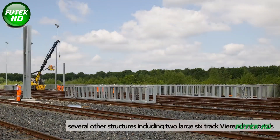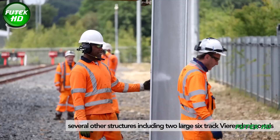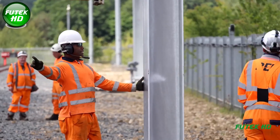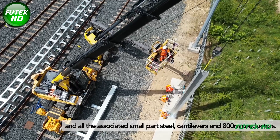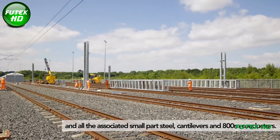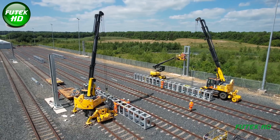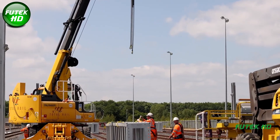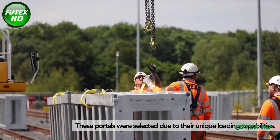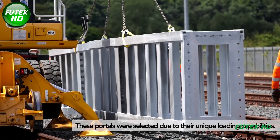Over a two-week period, the team successfully installed several structures, including two large six-track Virendeel portals and all associated small-part steel cantilevers, covering 800 meters. These portals were selected due to their unique loading capabilities, enabling longer span lengths of fixed-tension overhead line equipment.